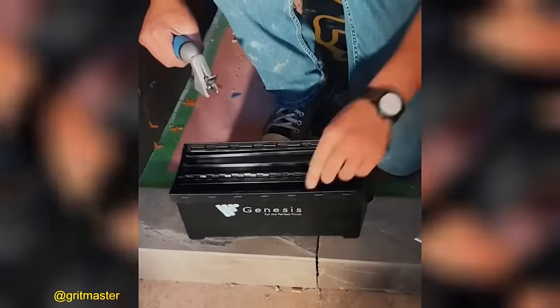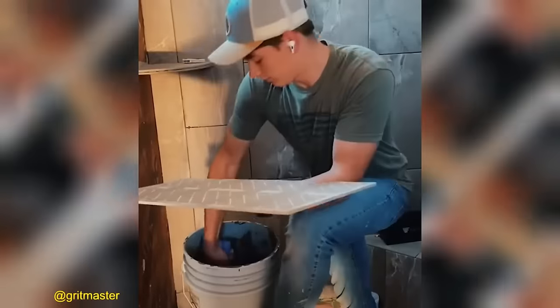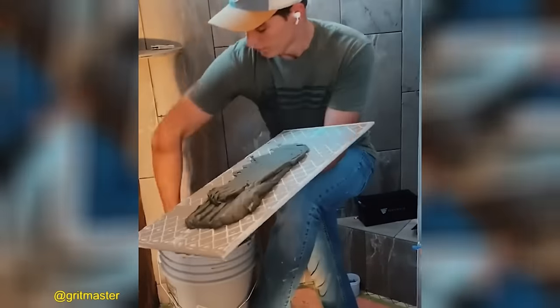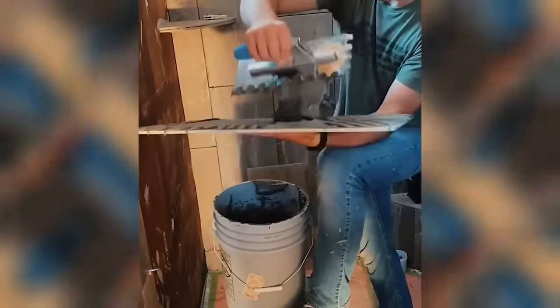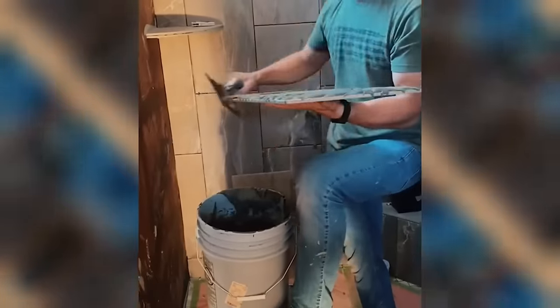The Genesis stainless steel trowel box set is a professional tool kit featuring six blades and an interchangeable handle, suitable for both left- and right-handed users.